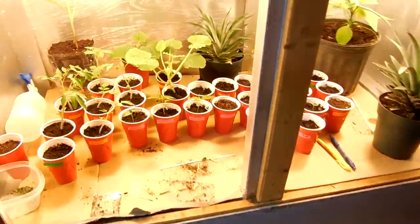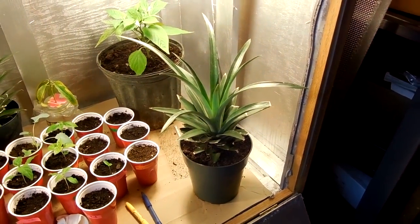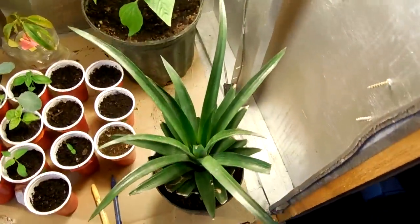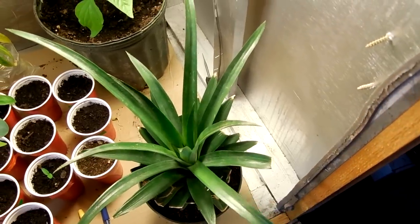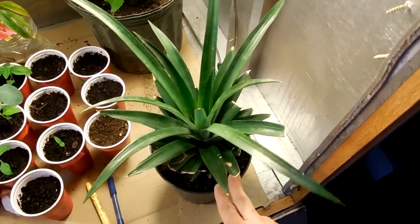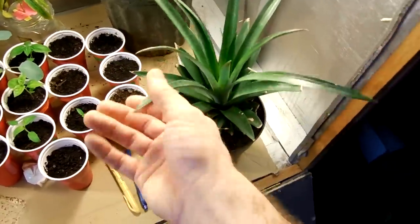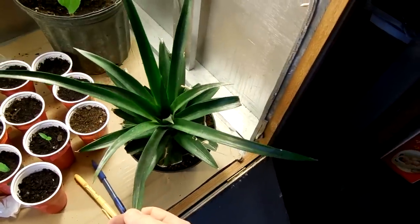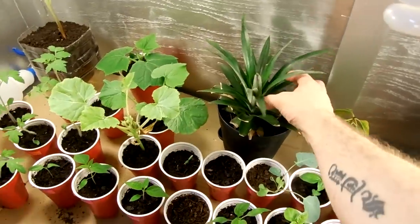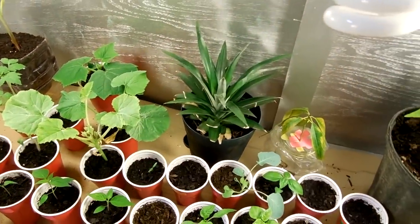Anyway, back to the plants. This is three months later — so far so good, really can't complain about the pineapples. Nice dark green leaves, not really stressing. I did pull this one out to put it in new dirt so it is a little bit weaker, but it's still pretty strong. And this one I just lift right up — that's how strong they pretty much are.